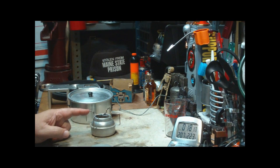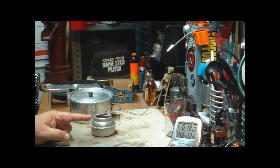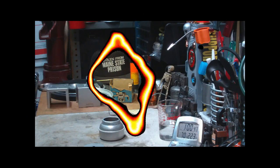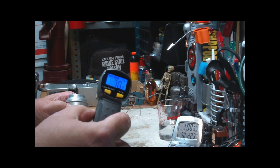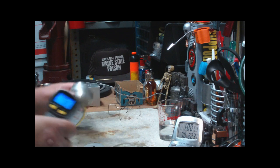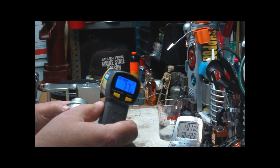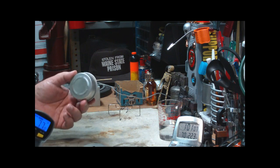Now what I'm going to do — for you Wilby — is let this cool off to room temperature and then try that bloom test again without the pot stand on it. I'm back. I'll let this stuff cool off to show you — there's the temperature of the table, there's the temperature of the stove, and I guess that's room temperature.